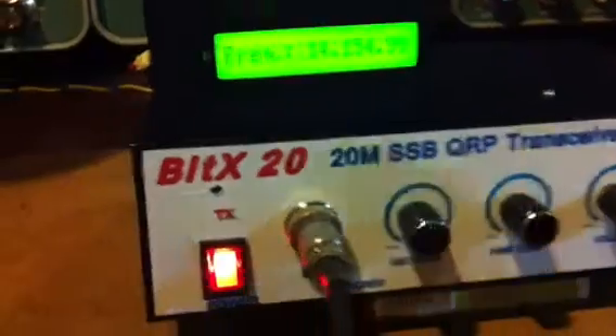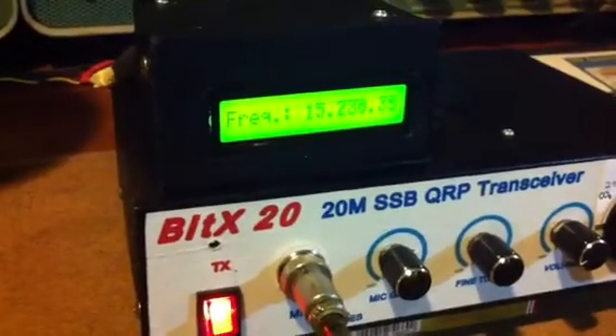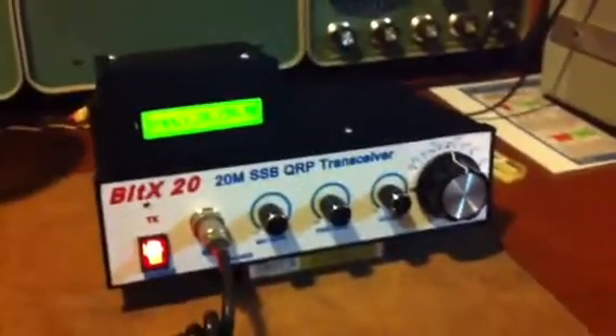Very strong, very strong. Okay, Joy, are you working with 100 watts? Can you swap your radio to 100 watts, Joy? Over. Okay, I'll do that. Give me one minute, Ferry. Over. Okay, waiting for you again with the 100 watts. Thank you.